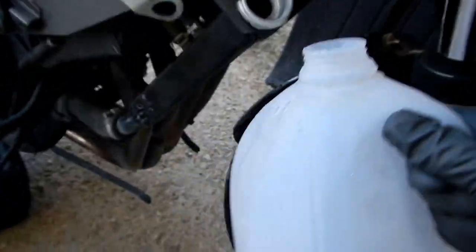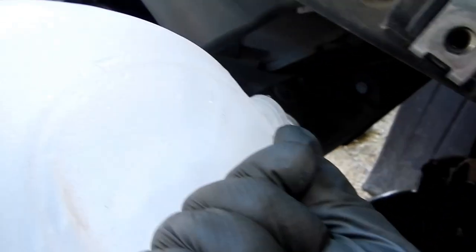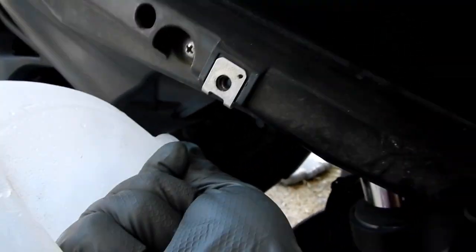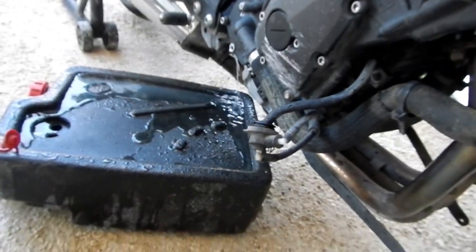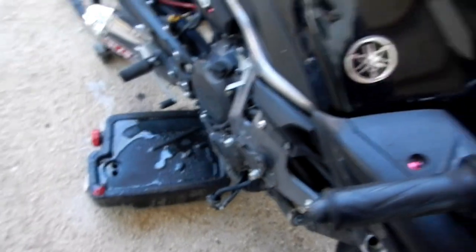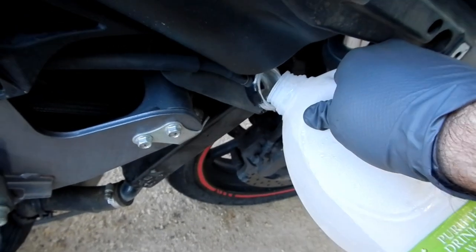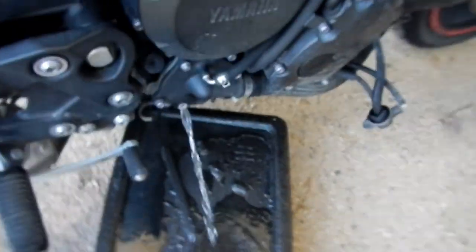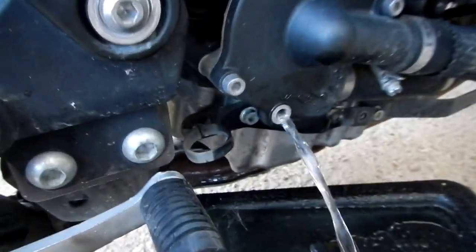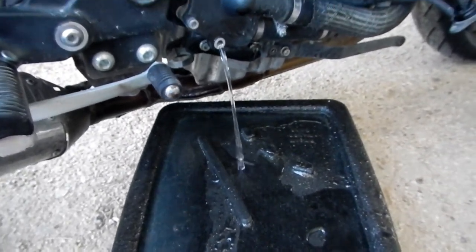Just for clarification, I filled the jug up with straight tap water afterwards so I can flush out all of the water-vinegar solution as well. That's about as clean as she's going to get, boys and girls. Time to cap it off.